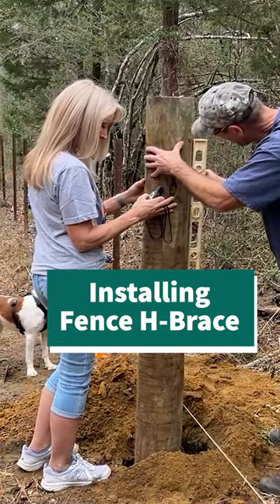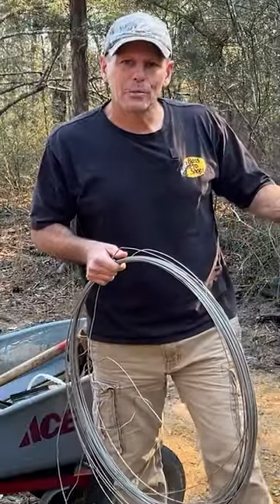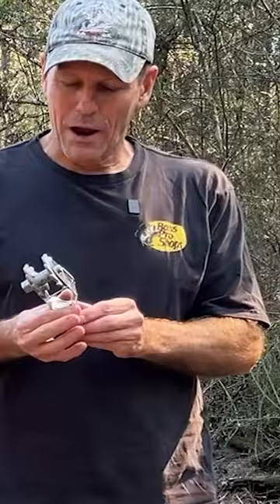The posts are in the ground, three feet sunk. Now we're going to put in the horizontal portion of the H-brace. We've got some bracing wire here, and this will be used to tie all three of the posts together. To tighten the brace wire, we use these ratchet tighteners for fences.